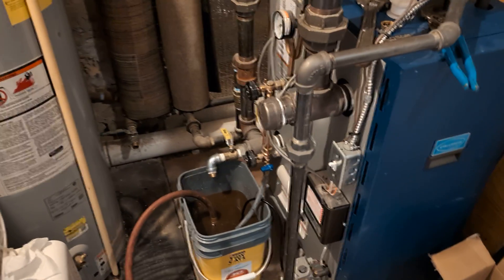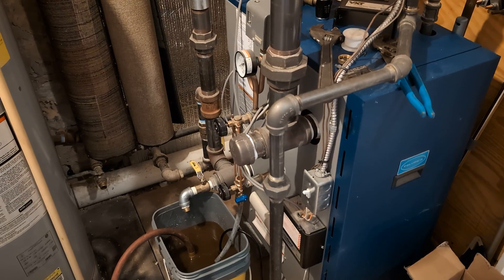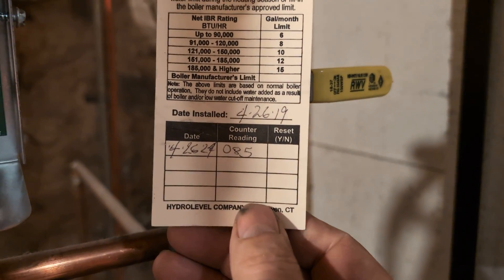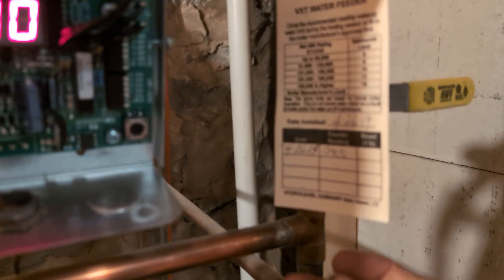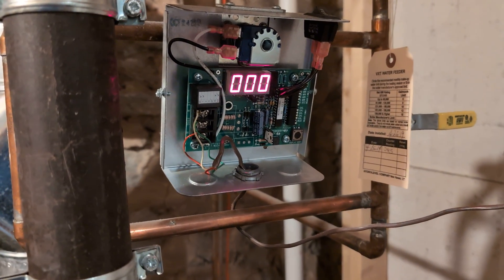I got a new camera today, so I'm checking it out. What we have here today is a boiler that we put into service five years ago to the day — the VXT Red 85 — and we've reset it to zero.